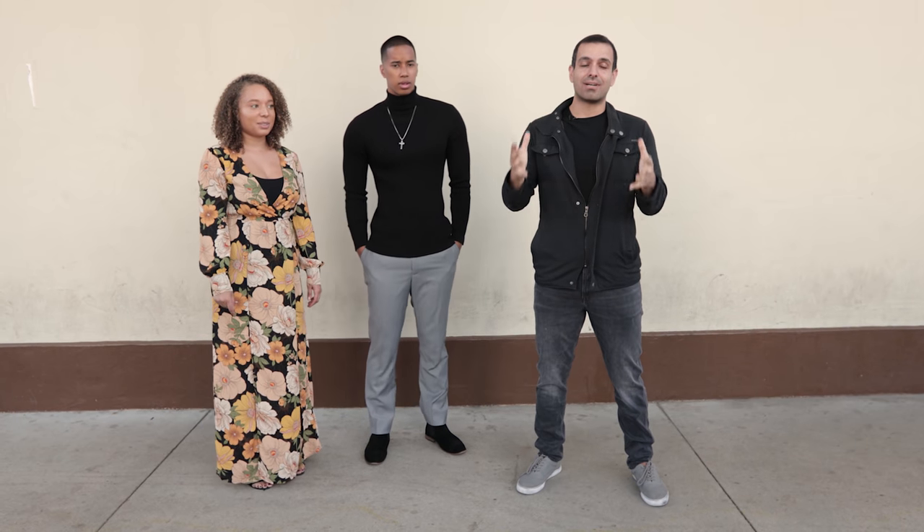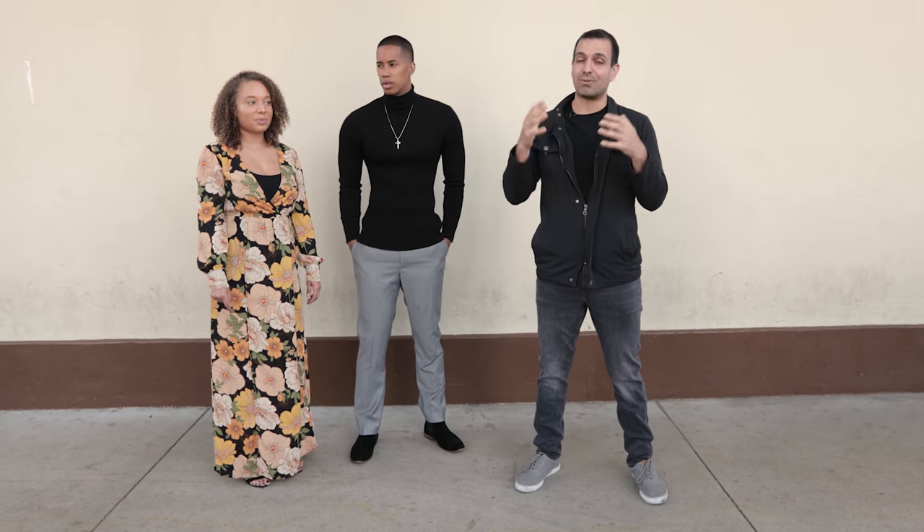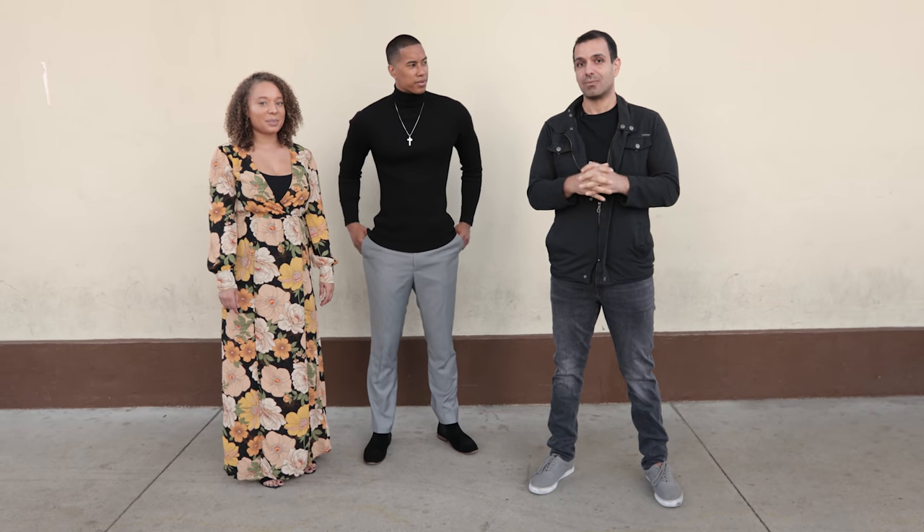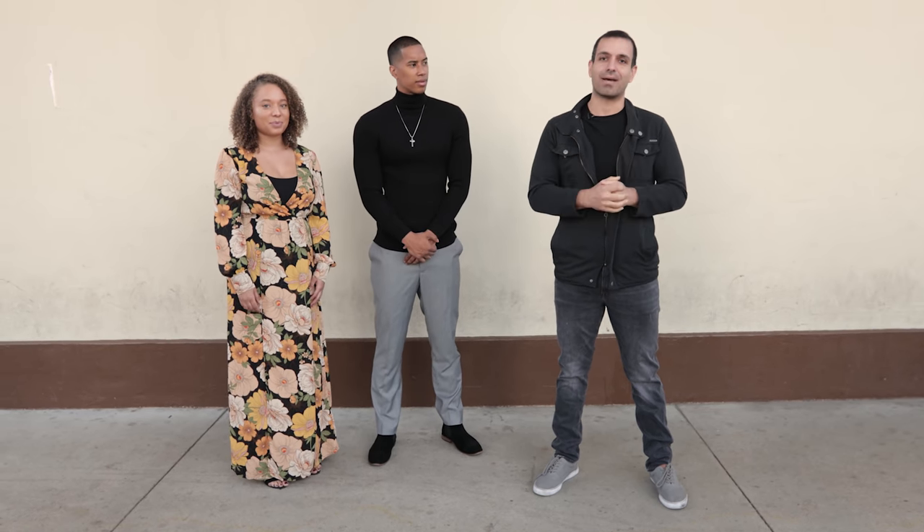In this video, if you guys have ever been confused as to how to pose couples for your engagement shoot, I've got the answers, so stick around.